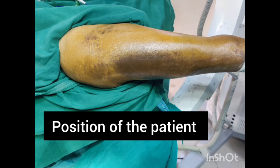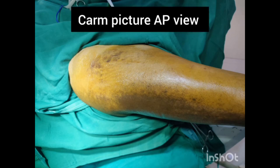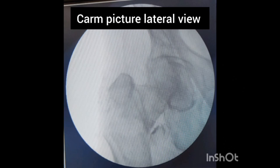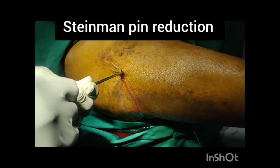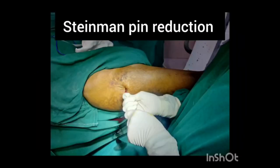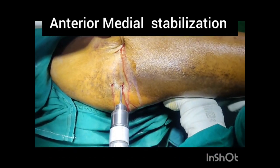This is the position of the patient on the fracture table. We check the fracture reduction under C-arm in both AP and lateral views. In this case, you can appreciate some varus in the AP view, and in the lateral view there is a posterior sag and anterior translation of the head-neck fragment. The Steinman pin reduction method is very useful here: you place the Steinman pin at the fracture site and manipulate the anterior and lateral fragment to achieve proper anteromedial reduction.